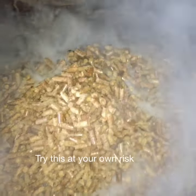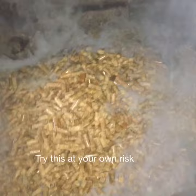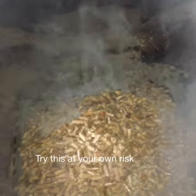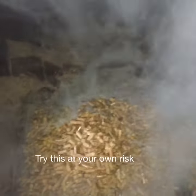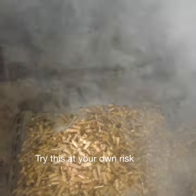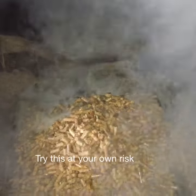I didn't even wire anything together — I just set it there, and that was about four or five days ago. It's burning like crazy and doing a killer job. I'll pause the video and when it really flames up, I'll show you how well it burns.